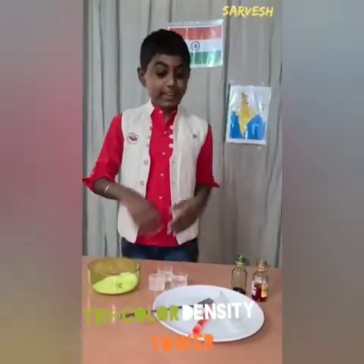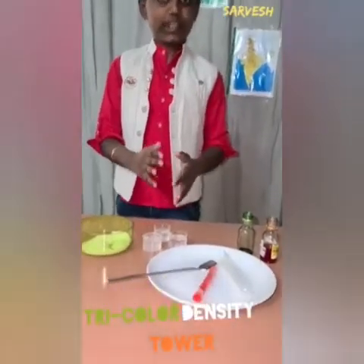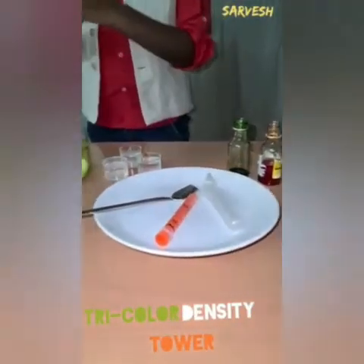Things required: a test tube, syringe, food dye, and 3 measuring cups filled with water and sugar.